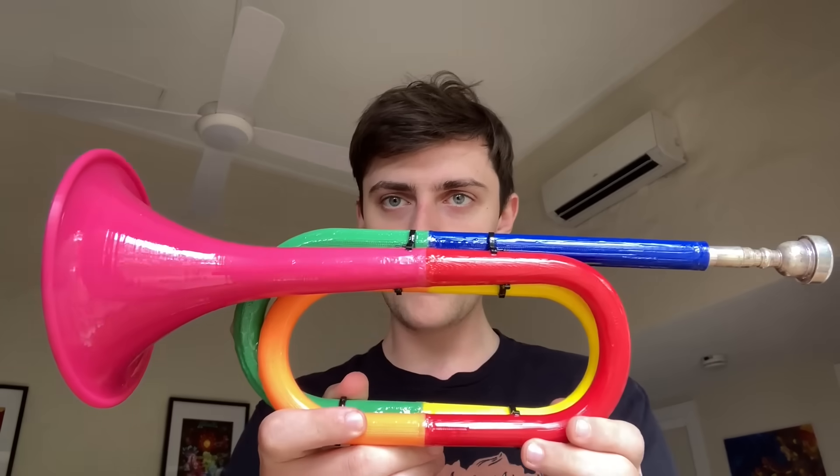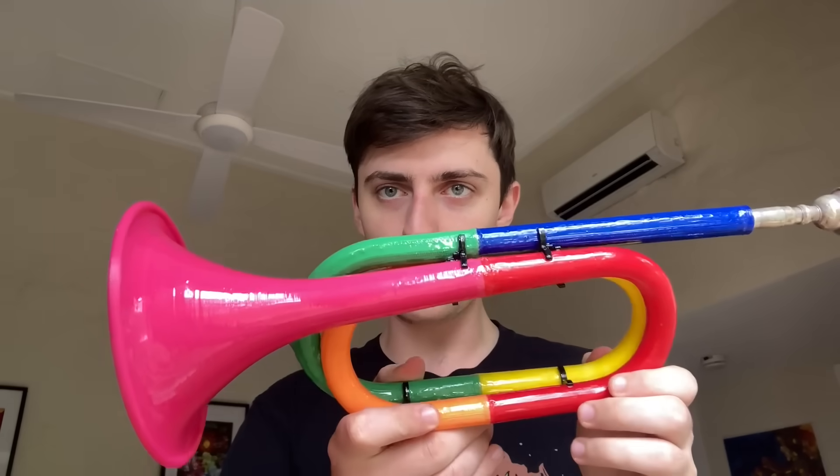The resin coating's done. It's a lot shinier now, which is what you'd expect. But the important thing is — it actually works now. I'm no longer worried that it's all going to fail. I think I'm pretty much ready to start looking at making the natural horn.